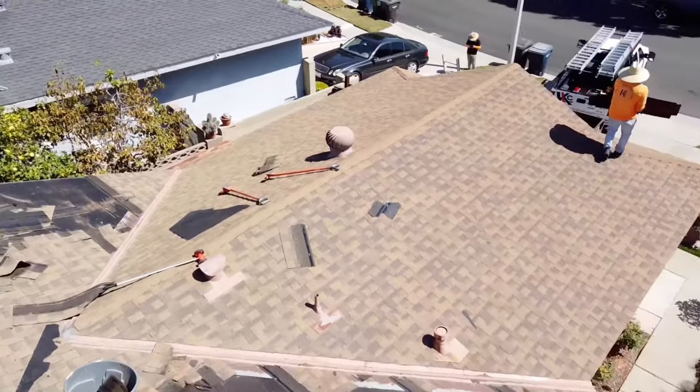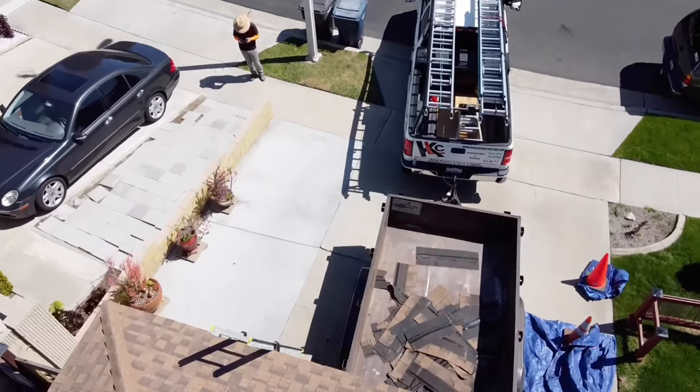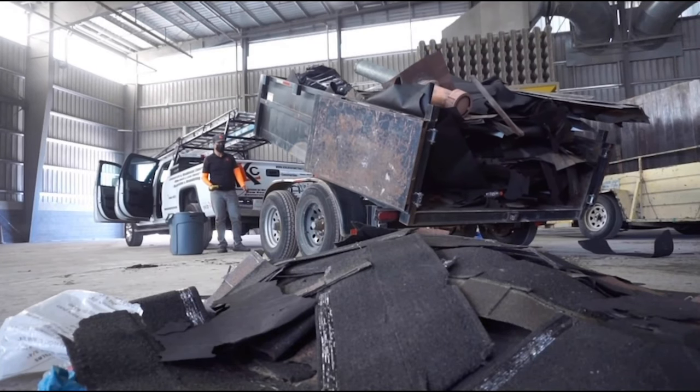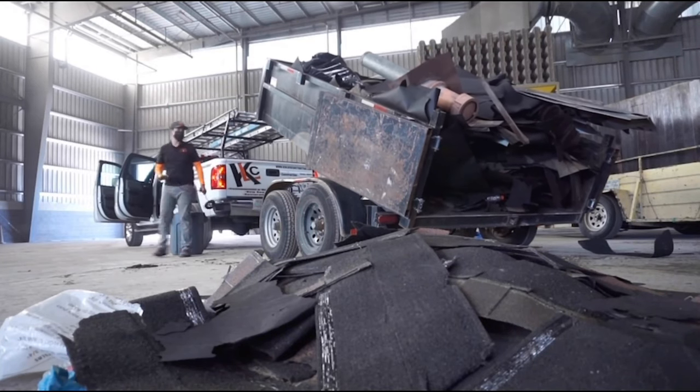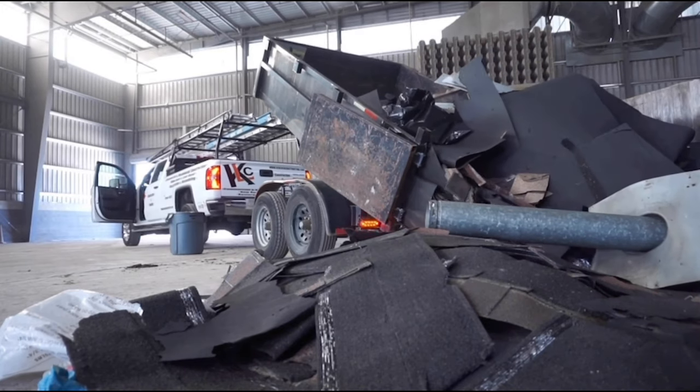The customer was nice enough to give us access to the driveway, so it made it really easy to just walk over and throw the trash into the dump trailer. Once the dump trailer is full, I take it down to the local dump and get rid of all the debris. This is probably one of my favorite parts of the job.